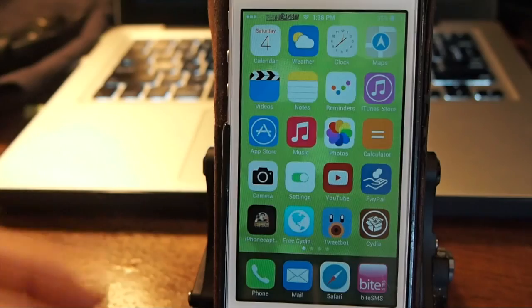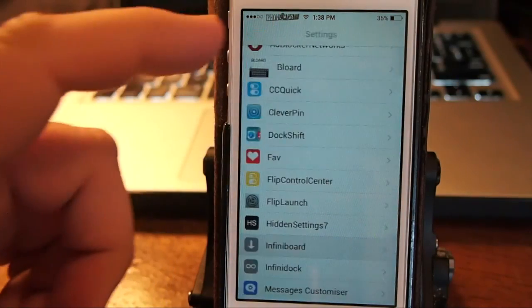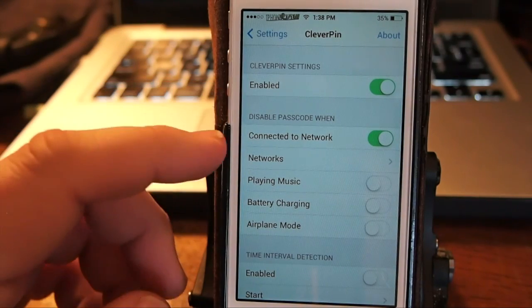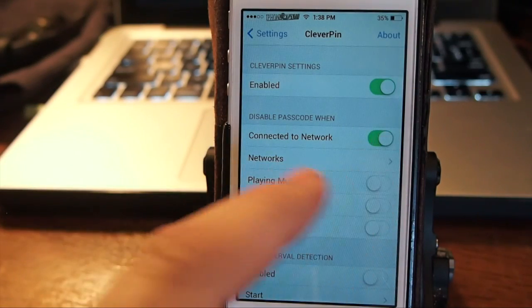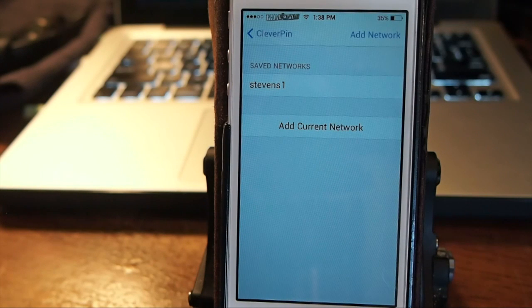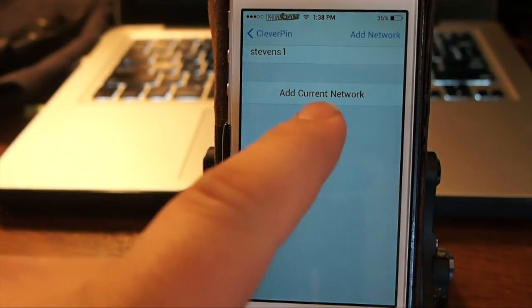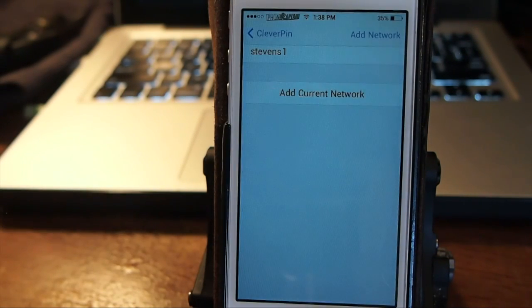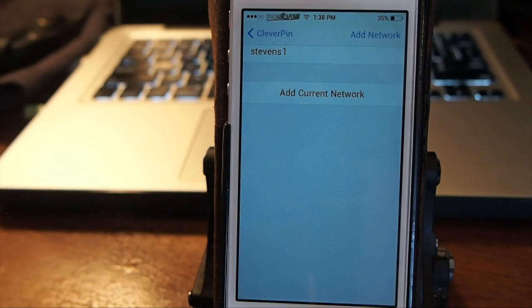Let me show you some of the settings. You go into the settings menu to configure this, find Clever Pin, and enable it. To use this on certain networks, it has to be connected to a network and enabled. Inside here, if you want to set your home network as a safe network to not require a passcode, you can turn this on. You simply need to add your network — just tap the add button and hit yes, and it'll populate the list.